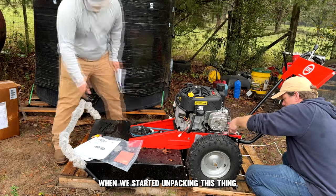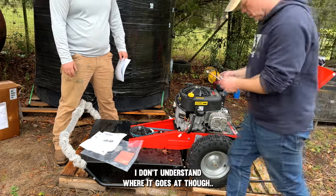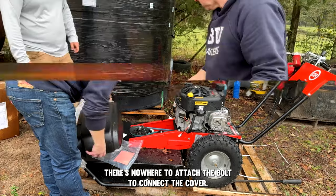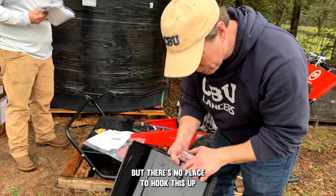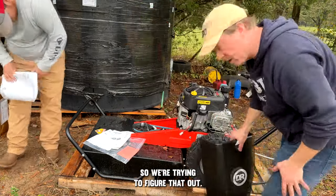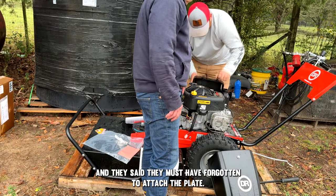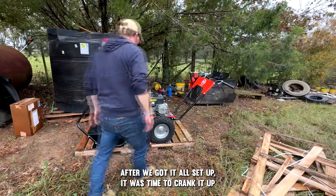When we started unpacking we discovered a few issues. One issue was the mower came with a protective cover and a bolt to attach it, but there's nowhere to attach the bolt — there's no hole for it, and it looks like something is missing. I called DR Power and they said they must have forgotten to attach the plate needed to connect the cover to the mower, and they'd send me a replacement ASAP.